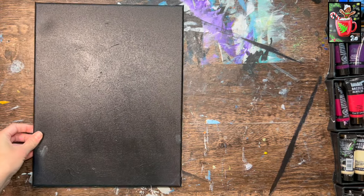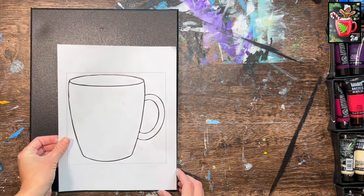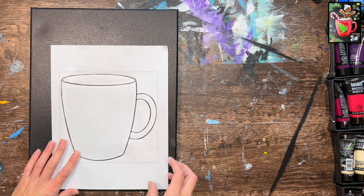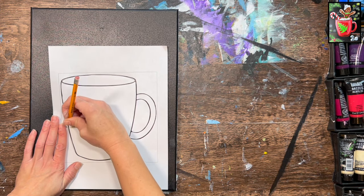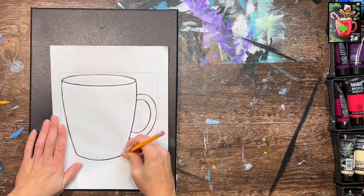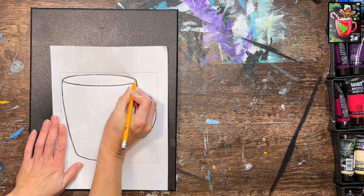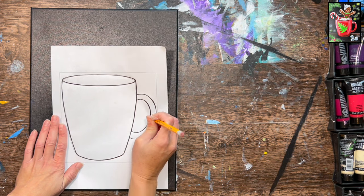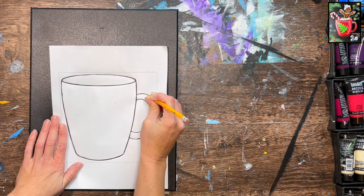Take your template and line the bottom edge up to the bottom edge of the canvas, then push it about a half inch to the left — that's about where the cup will sit. It's not centered; we want it slightly off-center to leave room on the left for the candy cane and greenery in the lower left corner, and definitely room at the top for the gingerbread man. Press firmly with your pencil and trace the cup, and when you lift it you'll have your drawing on the canvas.